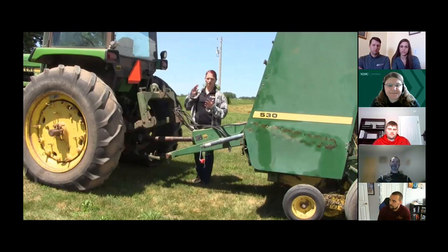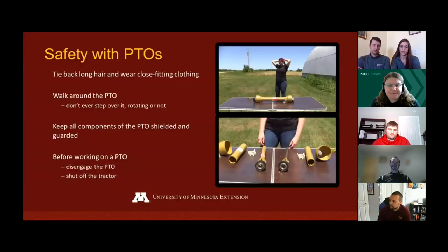Always walk around. Along with tying back long hair, wearing close-fitting clothing, and walking around the shaft, it's also important to keep all components of the PTO shielded and guarded. Disengage the PTO and shut off the tractor before approaching the shaft to clean, repair, service, or make adjustments. You should never be working on a PTO as it is running.